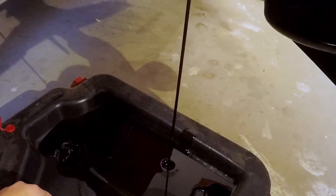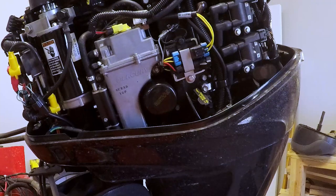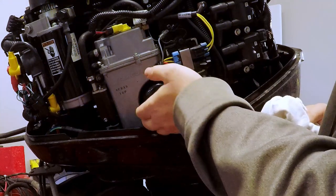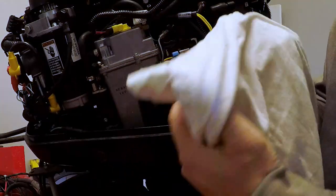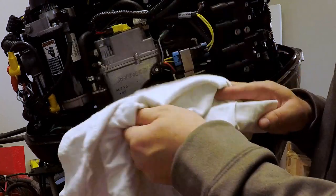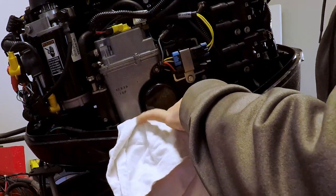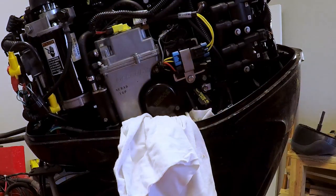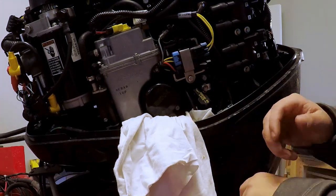We're going to let that drain out and go ahead and get started on the oil filter. That's why you need the rags — to keep you from wiping oil on your clothes. In the later models they have a cup that catches residual oil when you unscrew the filter. This one does not, so I have to stuff a rag underneath there to catch all the residual oil. Once we get it pulled out, we'll clean back there pretty good and clean up before we reinstall the new one.